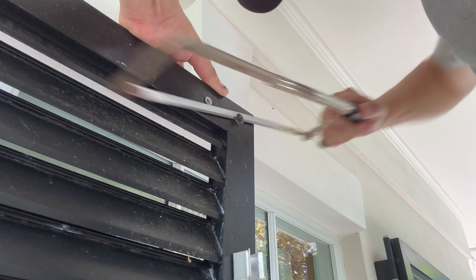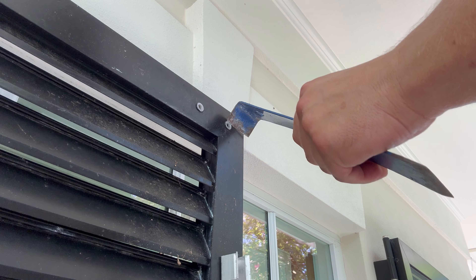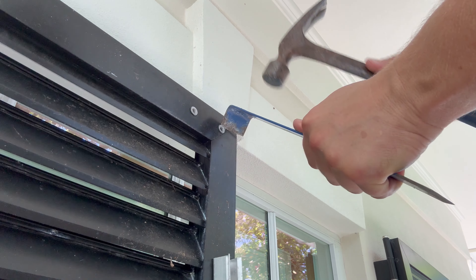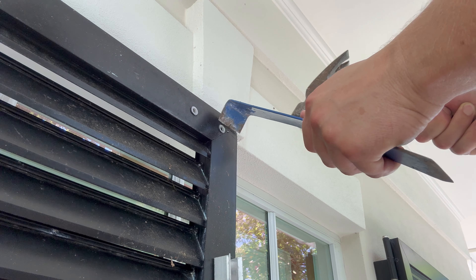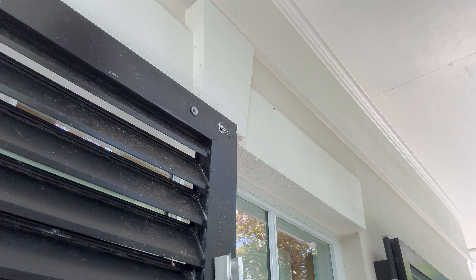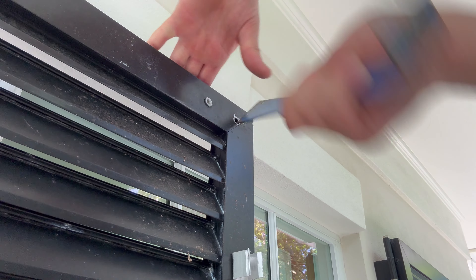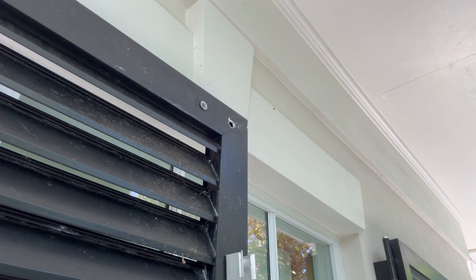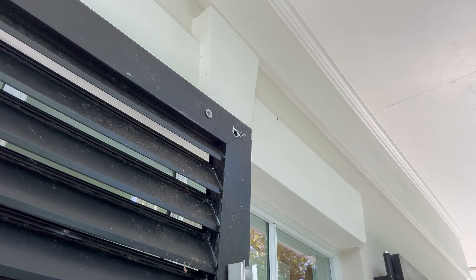Get behind that screw head with the hacksaw — just like that. The threaded part fell back inside the shutter; that's fine, not a big deal. Then I take the pry bar, get just behind the head of that rivet, and work it off. You could use a grinder for this part too, but it came off.